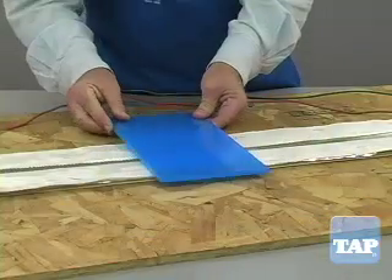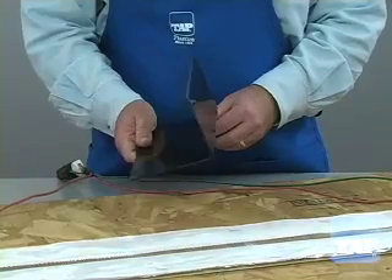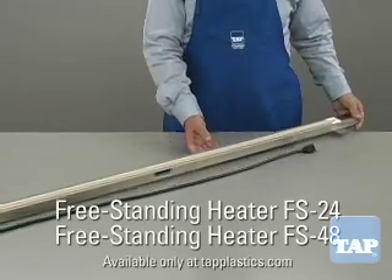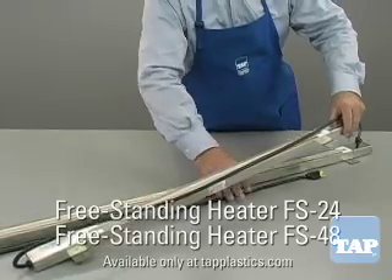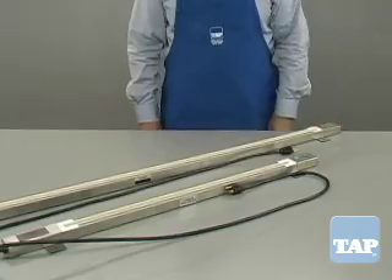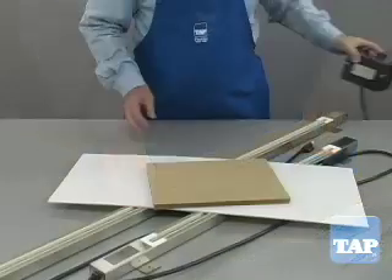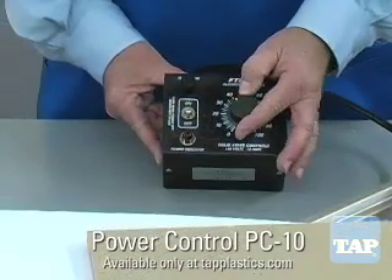Once you have mastered this technique, you will discover endless uses for plastic from the Fantastic Plastic Place. We also have two professional grade heat benders available. These come fully assembled and you have the choice of either 48 or 24 inches in length. They come ready to be plugged in. It is sometimes desirable to reduce the heat when bending very thin or very thick materials, so for these two benders, we offer a power controller which allows you to carefully control the heat output.